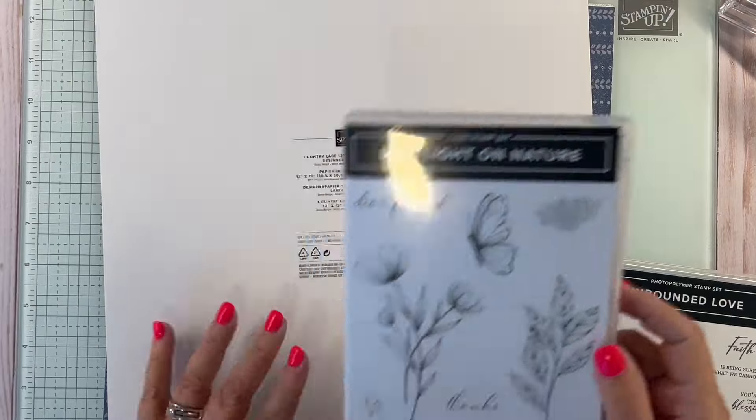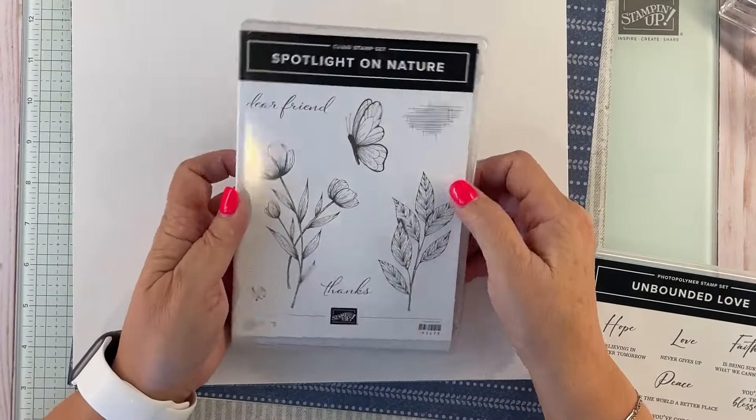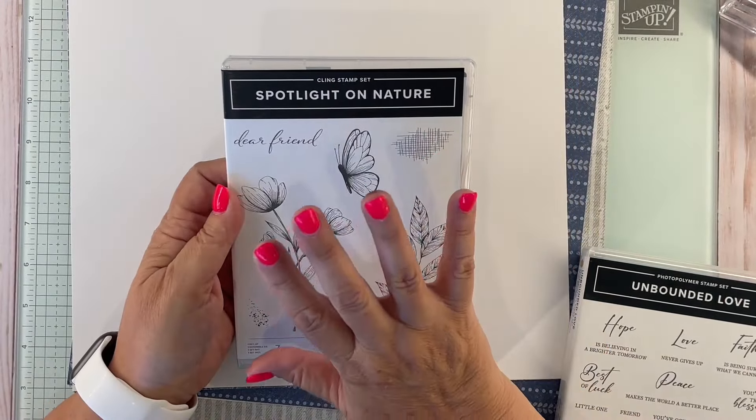Tonight we're focused on the Spotlight on Nature stamp set. This stamp set is just so sweet and I love it so much.